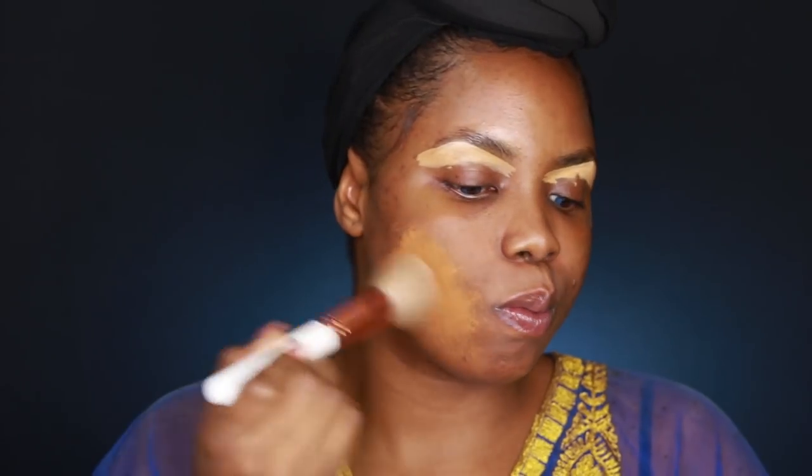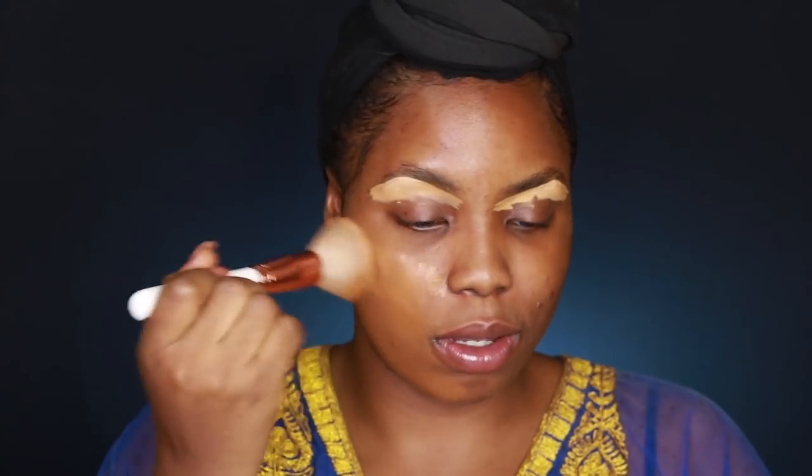I'm going to take a few pumps on my hand. My only fear with this foundation when I got it — because I matched myself online — is that it might not be my shade. But it actually matches! My face is a little dark because of hyperpigmentation. Can you see the coverage? Oh my god — and it doesn't feel heavy at all. I thought I was going to need to color correct, but that's not the case with this at all. Amazing!